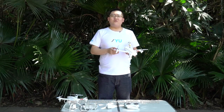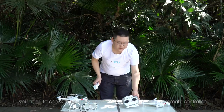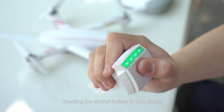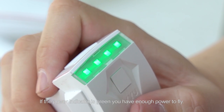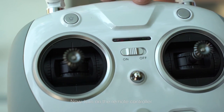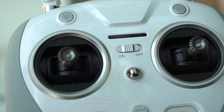Once the propellers have been installed, you need to check the battery capacity of the aircraft and the remote controller to make sure they have enough power to fly. Checking the aircraft battery is simple — press once on the switch. If the power indicator is green, you have enough power to fly. Now turn on the remote controller. If the battery capacity indicator is green, you have enough power to fly.